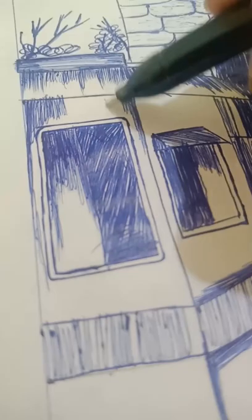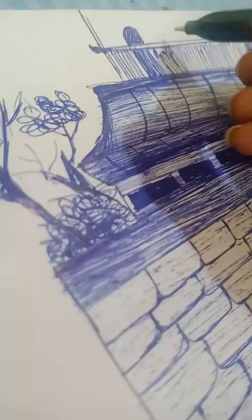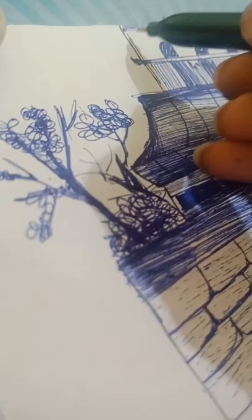Hey guys, today I am trying to make an urban city drawing with a type of ball pen. I would really like to tell you that this drawing really means a lot of patience. And here is the result.